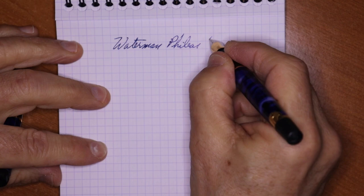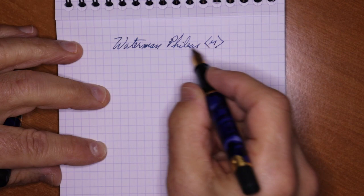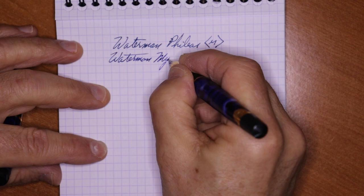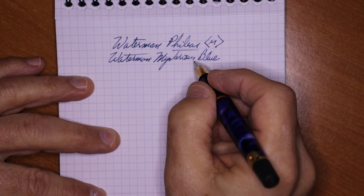Here's a writing sample for the Waterman Phileas. This is a medium nib. Extra information: Waterman nibs sometimes tend to write a little broader than labeled, so this medium writes similar to a broad. The ink is Waterman Mysterious Blue. Once you've been writing with it for a while it almost becomes a slate type of blue, but when you first start writing it has a red sheen to it when it's really saturated — a very nice ink.